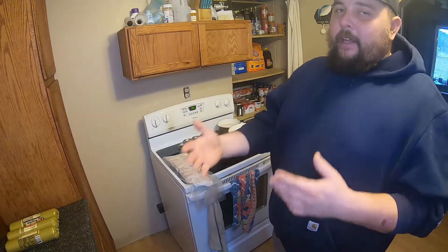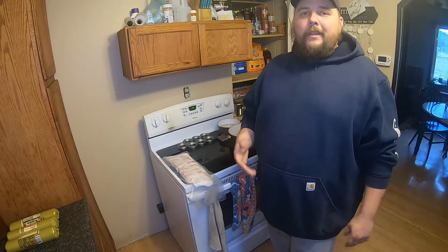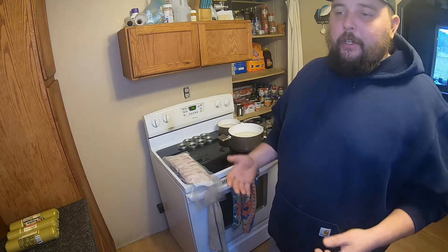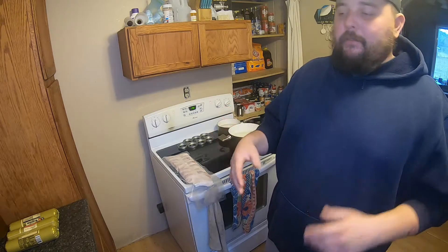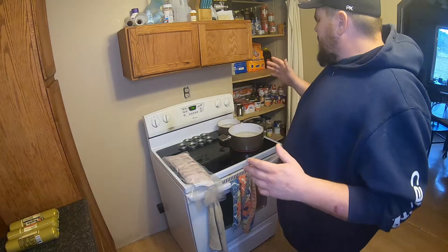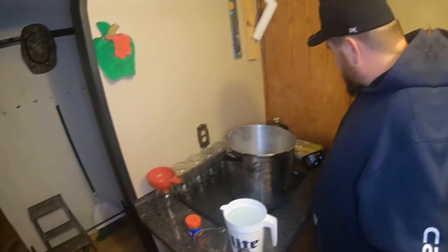I did pre-wash all my jars. There's no need to disinfect them or anything like that, because when I put them in the pressure cooker, the pressure cooker actually kills all the bacteria and stuff. So all I did was just wash my jars and that was it.